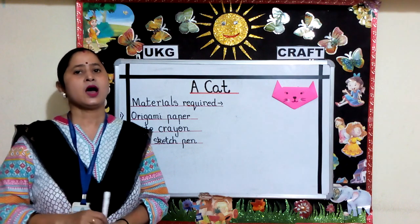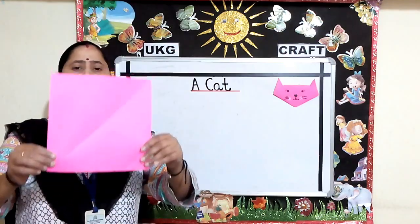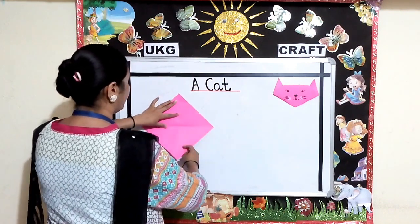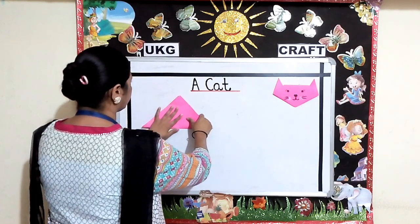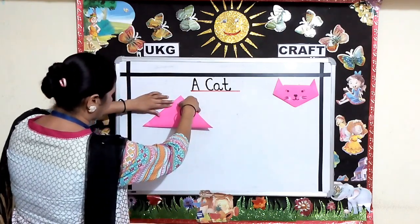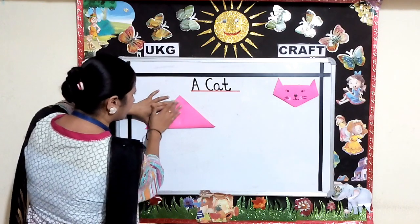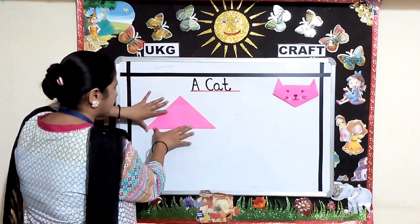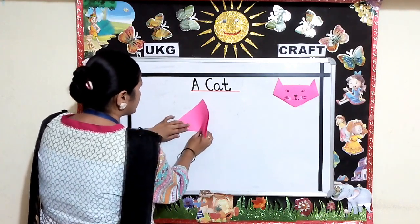Now I'll teach you how to make the face of a cat step by step. First take a square piece of paper. Fold your square in half to make one triangle. Gently fold your paper in half and put a small mark to show the halfway mark.